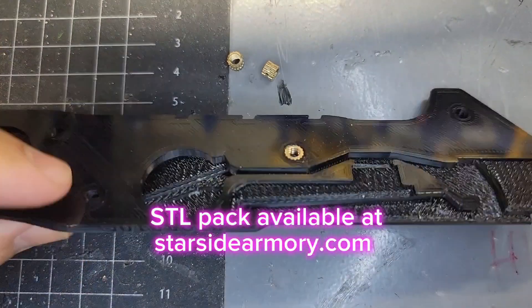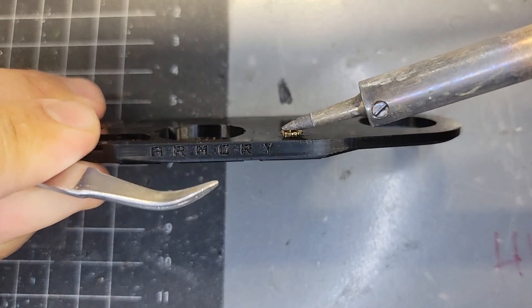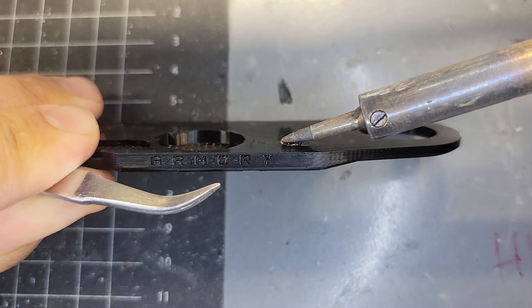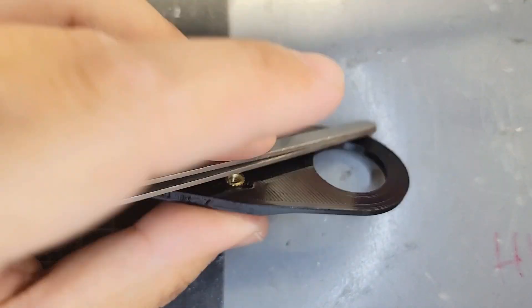First we're going to heat sink the nuts. These are M4 brass insert nuts. This is shown at 2x speed here, and I use this little tweezer to make sure it's flat, or I press it against the metal table as well.